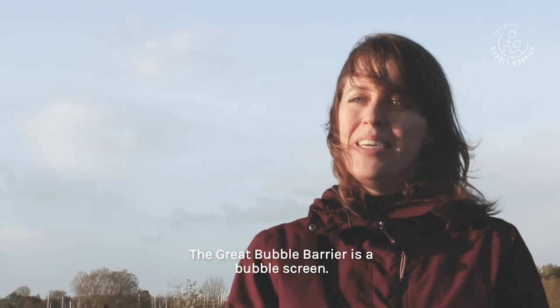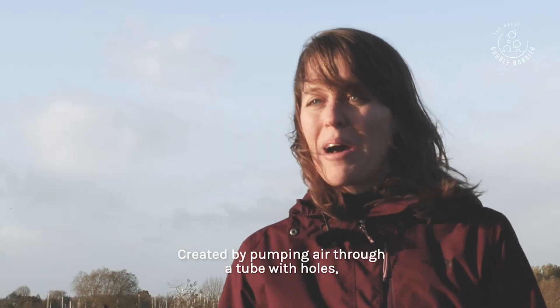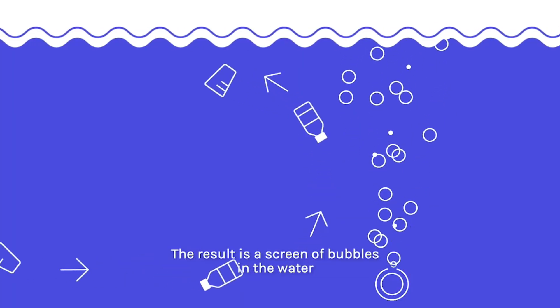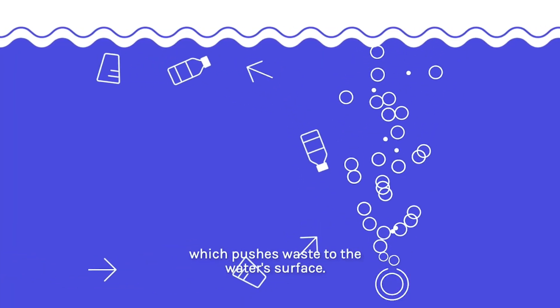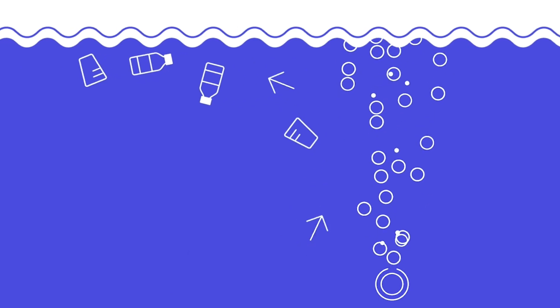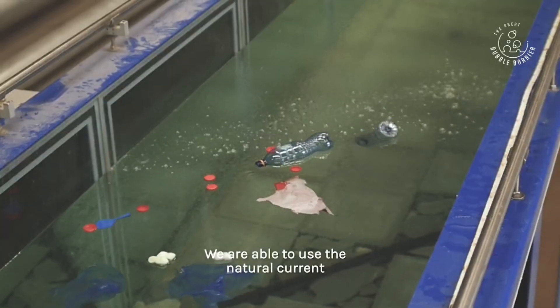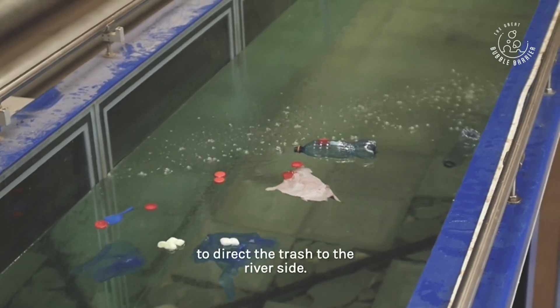The Great Bubble Barrier is a bubble screen. You make it by placing a tube with holes on the river bottom and pumping air through it. This creates a screen of bubbles in the water that moves waste upward. By placing the screen diagonally in the river, we use the natural current to guide waste to the side.